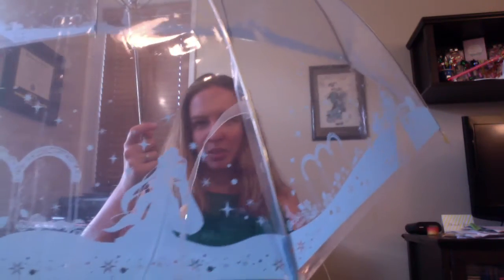So that was the Usagi and Chibiusa one. Here is the Moon Kingdom one. This is very pretty as well. We have the Moon Kingdom, the Princess and Prince sneaking some smooches. On the top we have the star locket, a heart, and some stars. Very pretty.